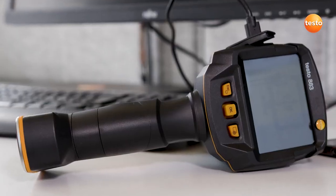And that's all for now on the use of the Thermal Imager Testo 883 in preventive maintenance.